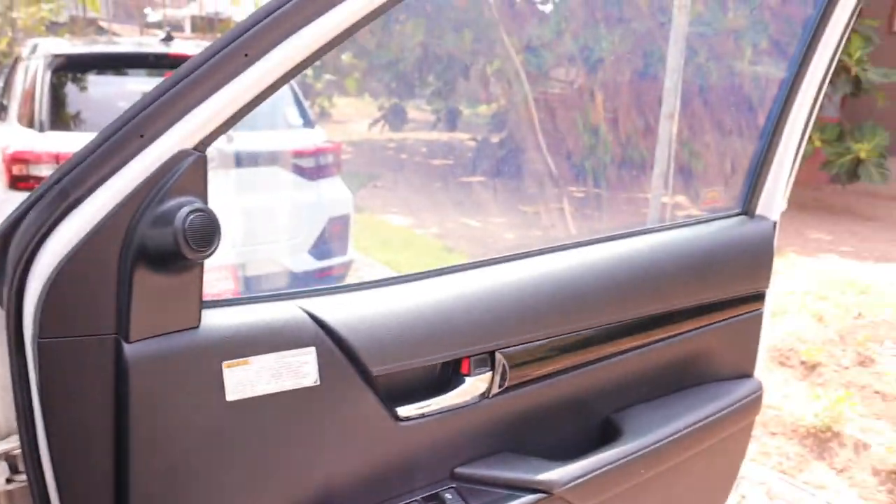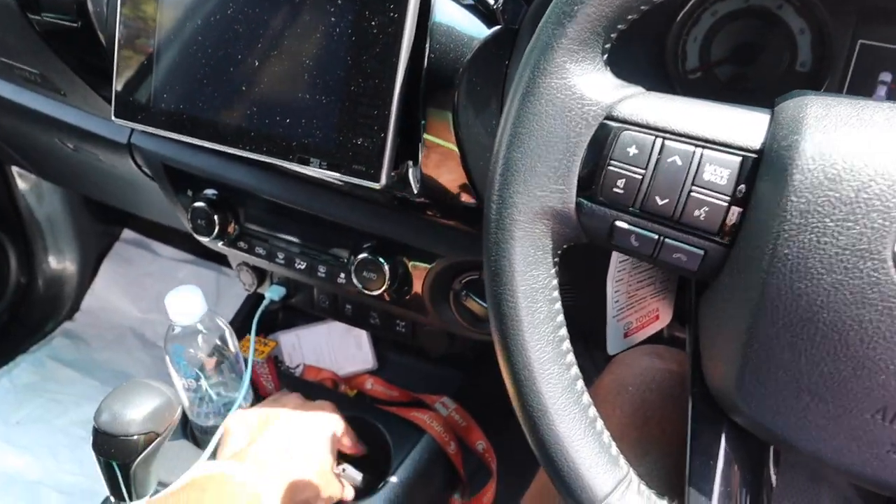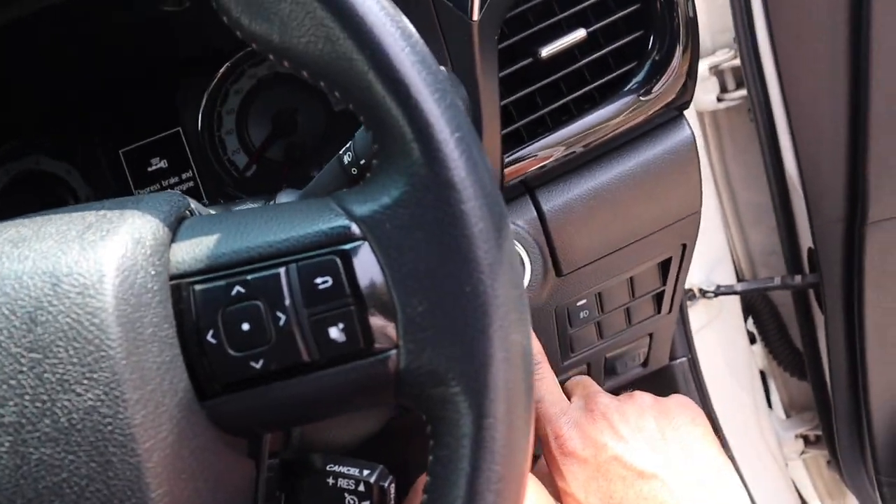Along with the smart key access system, the Hilux has push-button start. Just make sure you have the key fob somewhere in the vehicle, put your foot on the brake, and press the start-stop button.